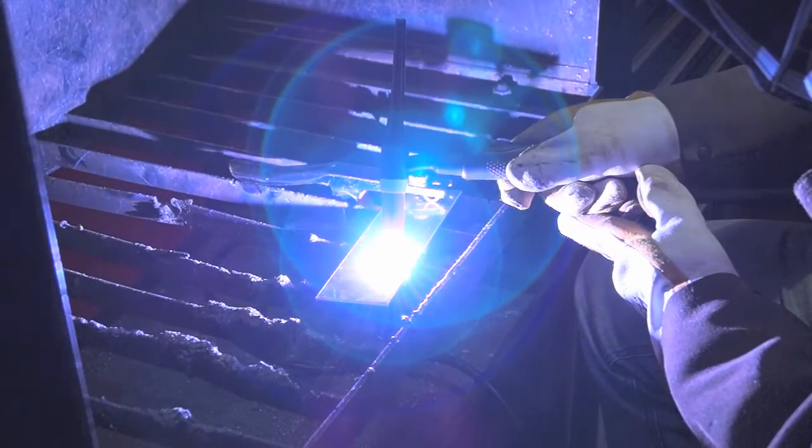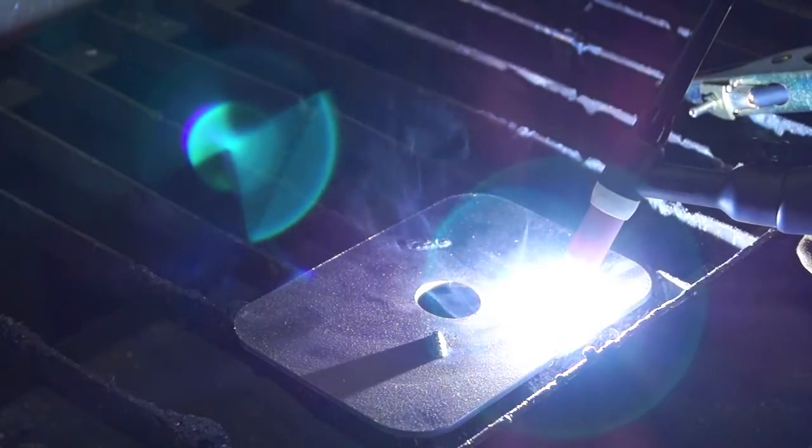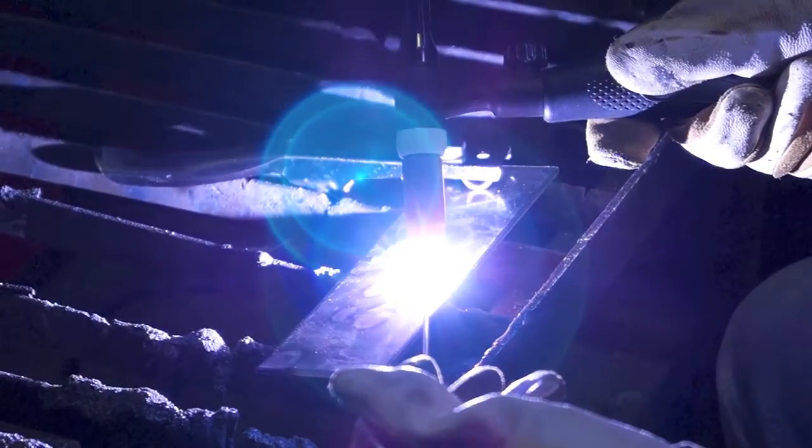The machine is capable of DC TIG welding by connecting a 26V TIG torch, which provides quality DC TIG scratch start welding of mild steels, stainless steel and copper.